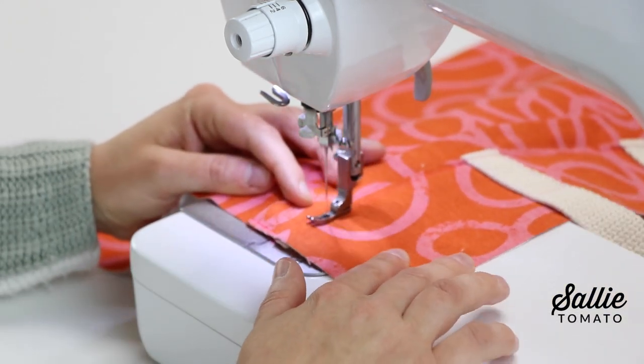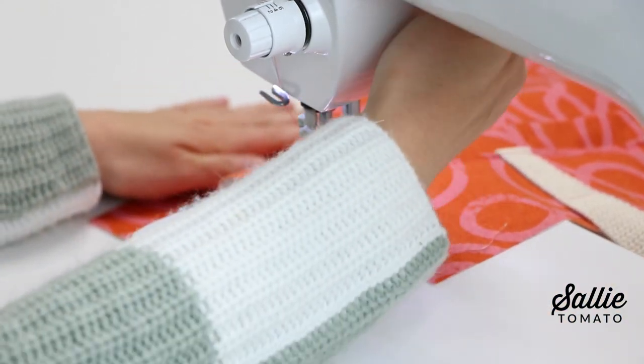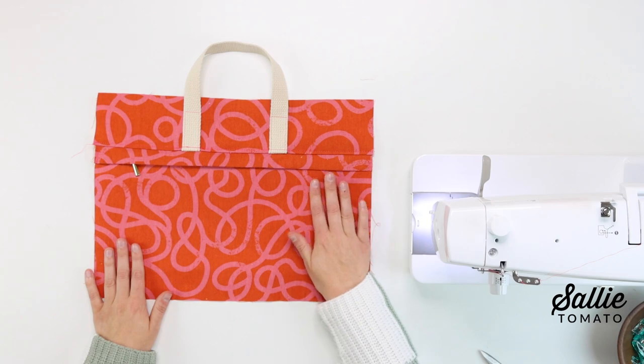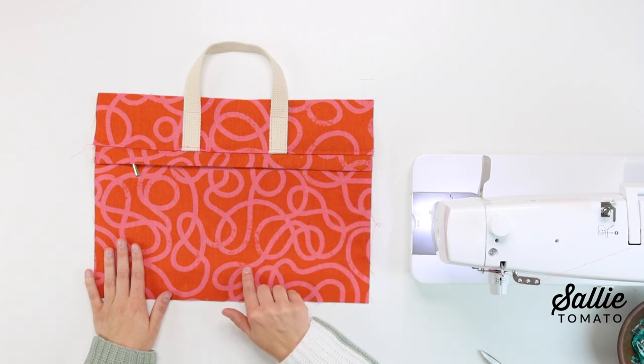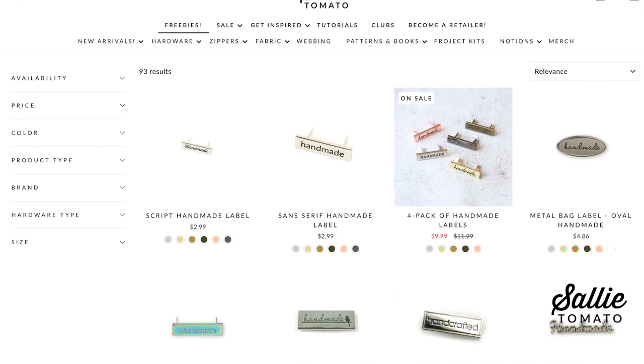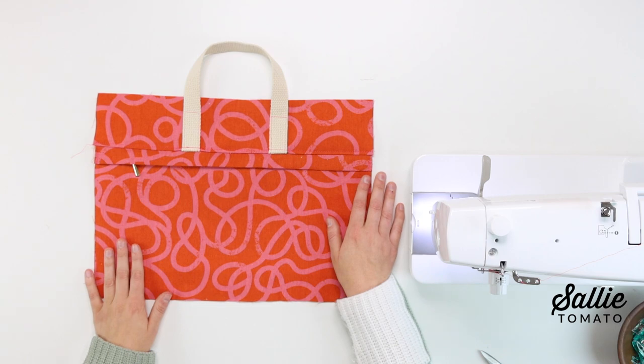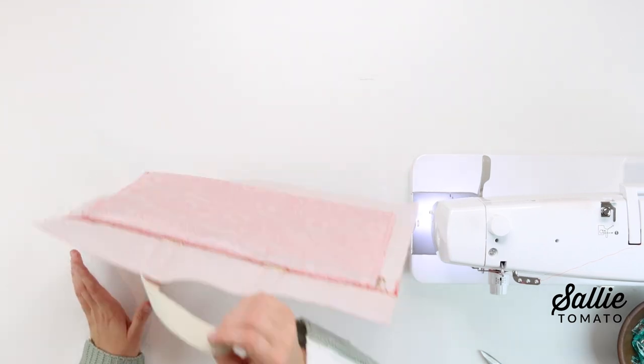Just take your time and sew slowly for an even top stitch. After that, now is the time to add an optional handmade label — refer to the pattern for placement, and also check out our YouTube channel for a step-by-step video tutorial on how to install that hardware.